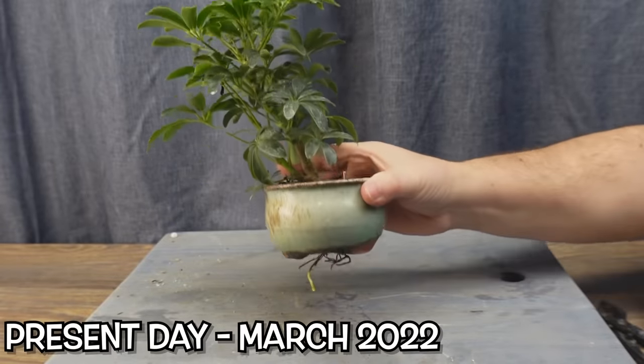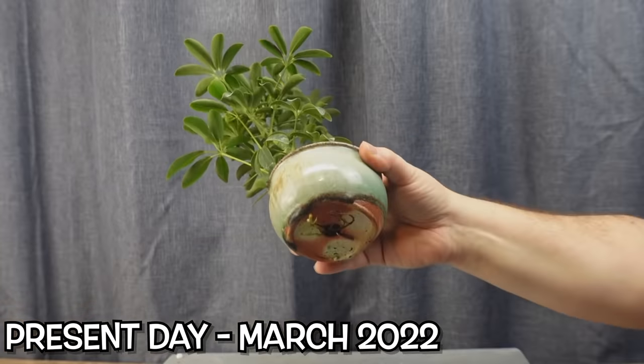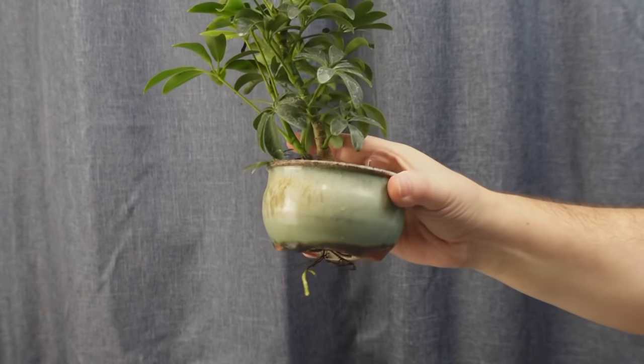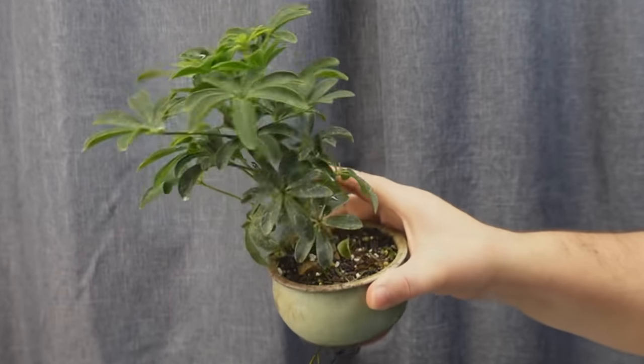Lately I've noticed when watering it that the roots have been trying to escape from the bottom, so I figure it's time for a repot to at least see what's happening.